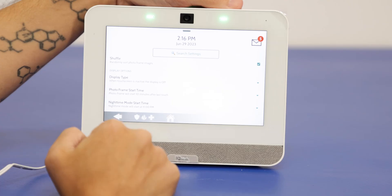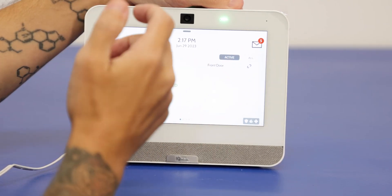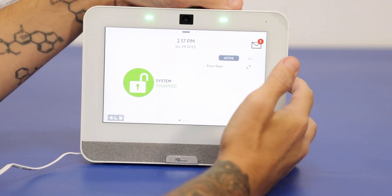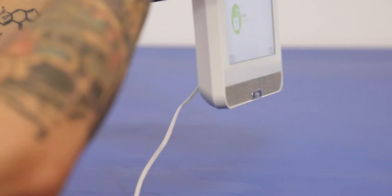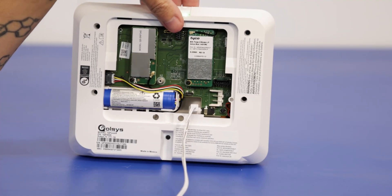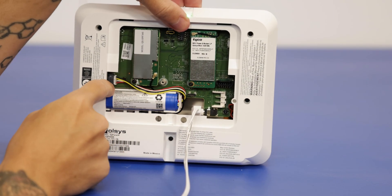If your panel has a blank screen and tapping on it or pressing the power button does not work, then you'll want to check the power for the system. I'm going to turn the system around here.